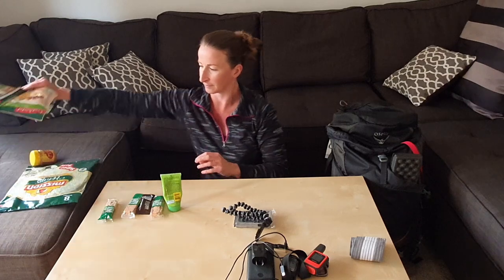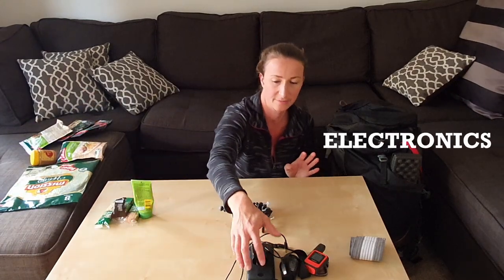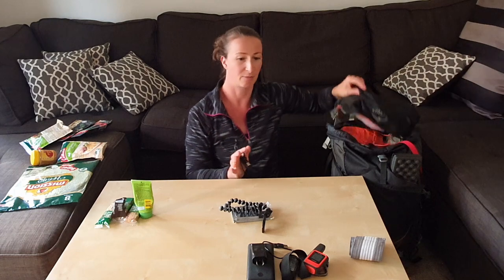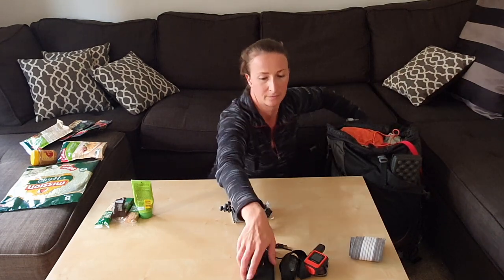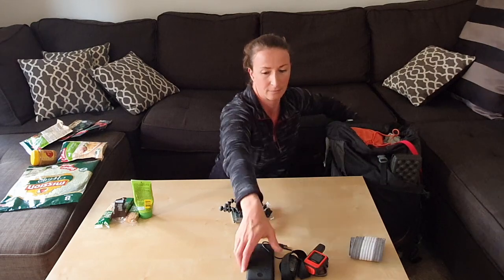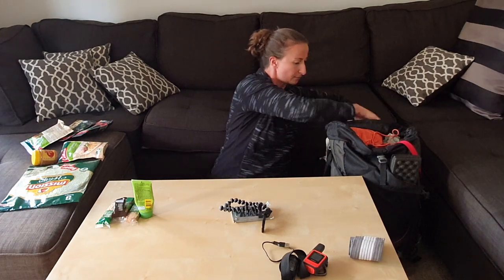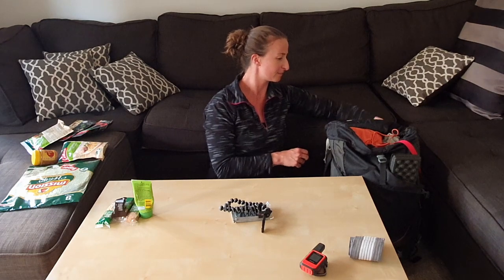My electronics — this time I will bring my charger. My electronics go on the inside of the brain just to protect them. This is my battery pack, it's an Anker 20,000 milliamp. Almost forgot the cable!